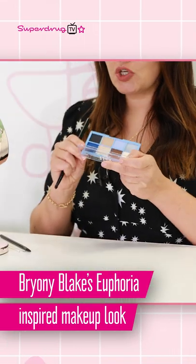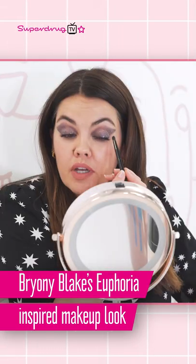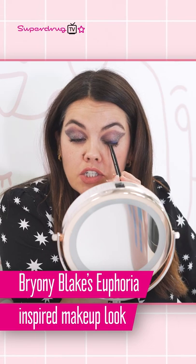Then I'm going to take this beautiful kind of shimmery blue and I'm just going to work that — make sure you tap it off — into the lash line.